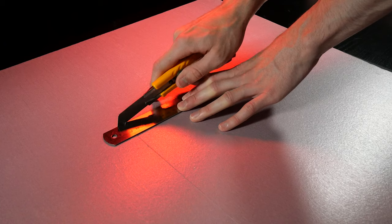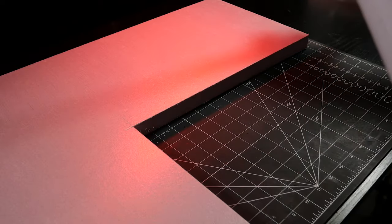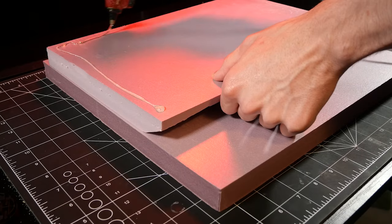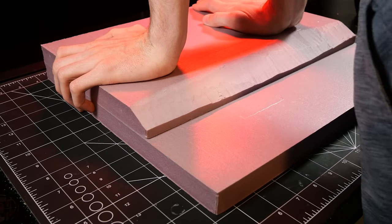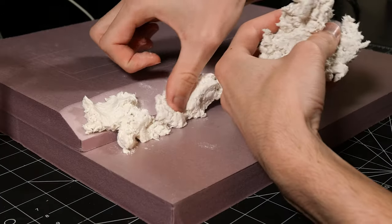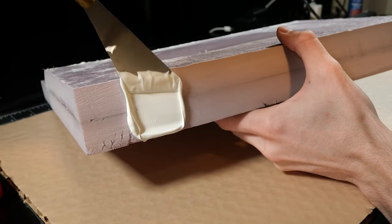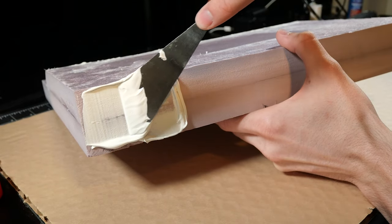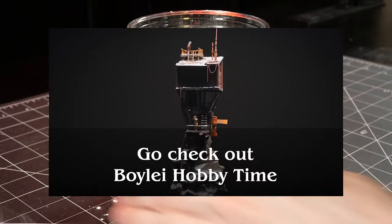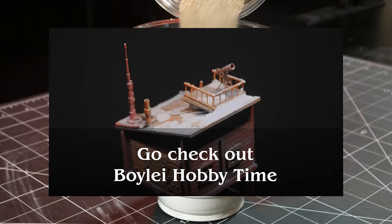With the cabin complete, it's time to start building the base. I'm using some 1-inch XPS foam that I cut to size. The cabin is situated on a bit of a hill, so I used a smaller piece of foam to add some height. Let's cut a slant into the top piece of foam and then use some hot glue to join the two pieces. I'm mixing a batch of sculptor mold to smooth the transition so it looks like a natural hill. We can seal in the edges and fill any gaps using a bit of modeling paste. For the surface of the base, I'm using a mixture of plaster, sand, and acrylic paint — an adaptation of a recipe I learned from Boile Hobby Time. He's a great artist and his videos are super relaxing, so make sure to go check him out.